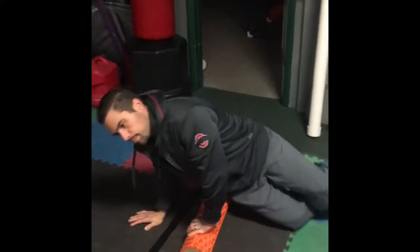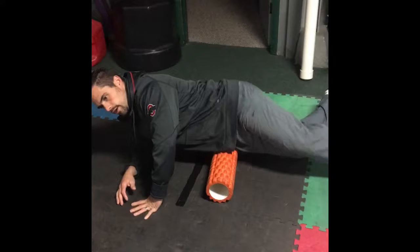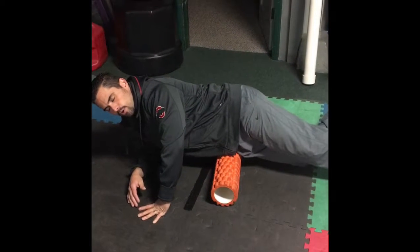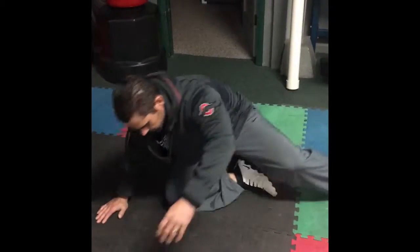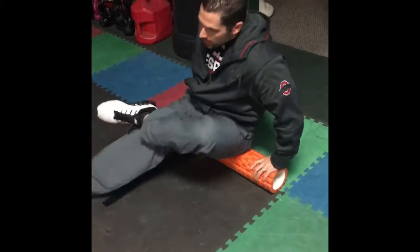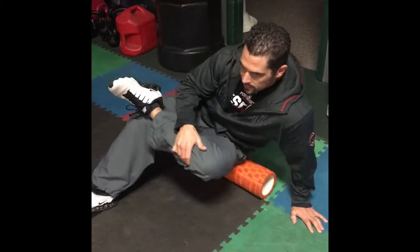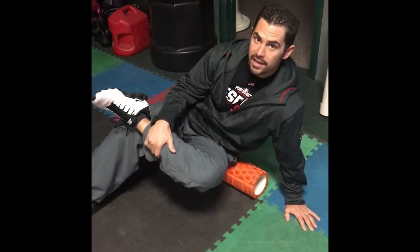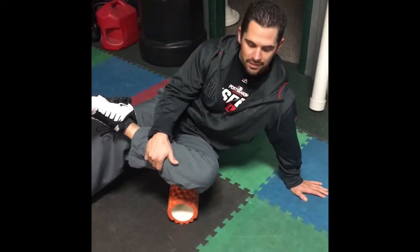Then we're going to foam roll. We're going to get our TFL, or the upper part of our hip, whichever needs it most. We're going to find that tender area and hold it 30 to 60 seconds. We're going to do our piriformis — for that I like to sit right up on the foam roller, cross my leg like this to help open up that area, then roll around on the glute to find where it's tight and hold that 30 to 60 seconds. You can turn it sideways to get it a little more if needed.